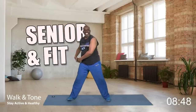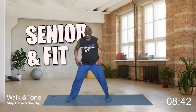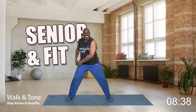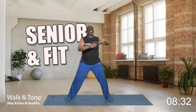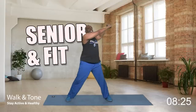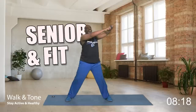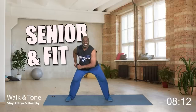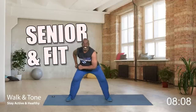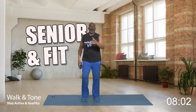Now switch to the other side. Are you ready, grandpa? I'm a grandpa too — a great-grandpa — and I still got it going on. And so do you. Let's go — eight, seven, six, five, four — pull that belly button in. Three — squeeze those glutes. Two, and one. Nice. Walk it in. How did you do?